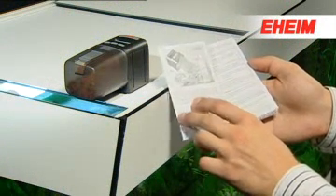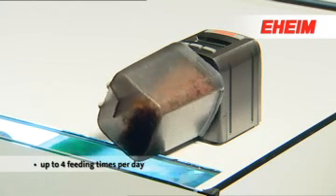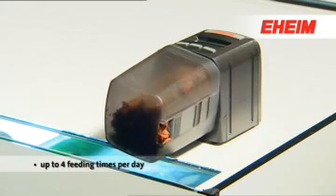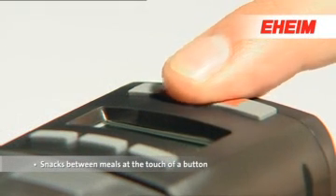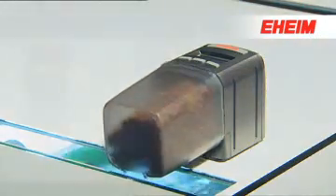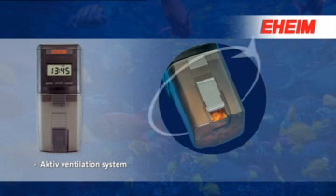You can program up to four feeding times a day as required. At the touch of a button, you can feed snacks between meals. The patented active ventilation system guarantees dry food right down to the last flake.